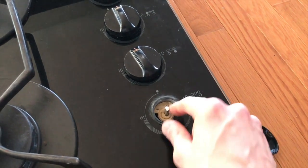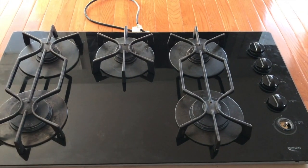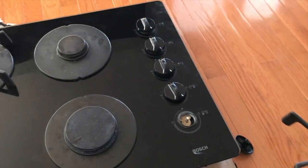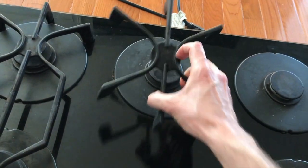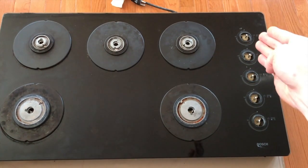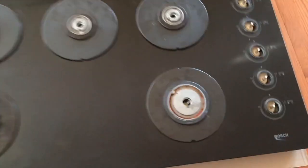Underneath each of these knobs are your ignition switches. As you can see, they are impossible to pull out in our current configuration. So we are going to pull off all of the grates as well as the plates. Making progress — all five knobs removed, all three grates removed, as well as all five plates removed.